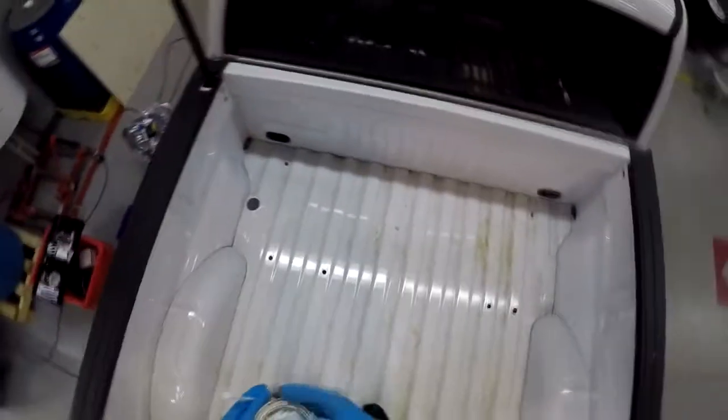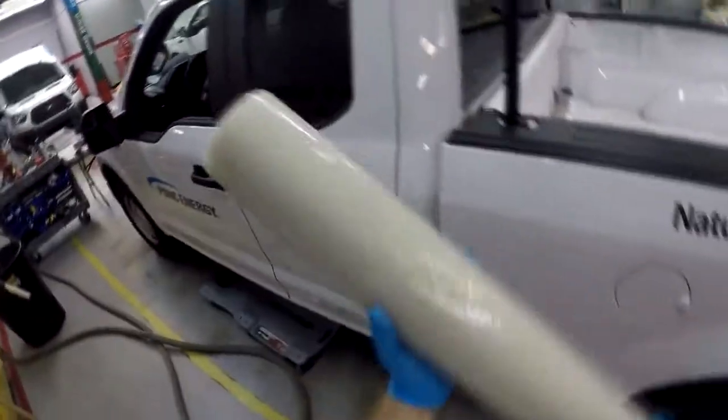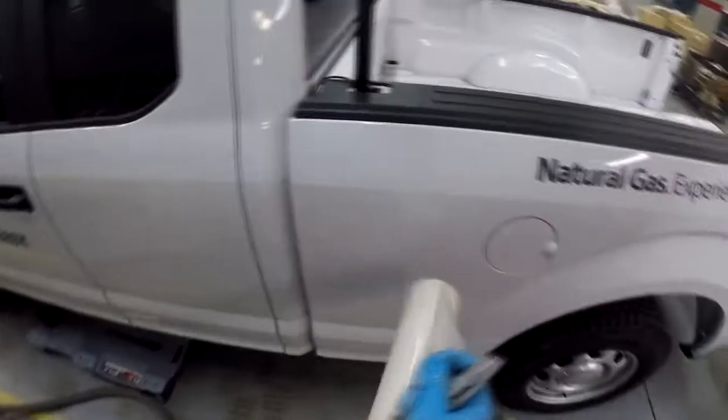Blow it dry and we'll start on the fuel fill. We'll use this plastic cover to cover the body - we're gonna be drilling it.